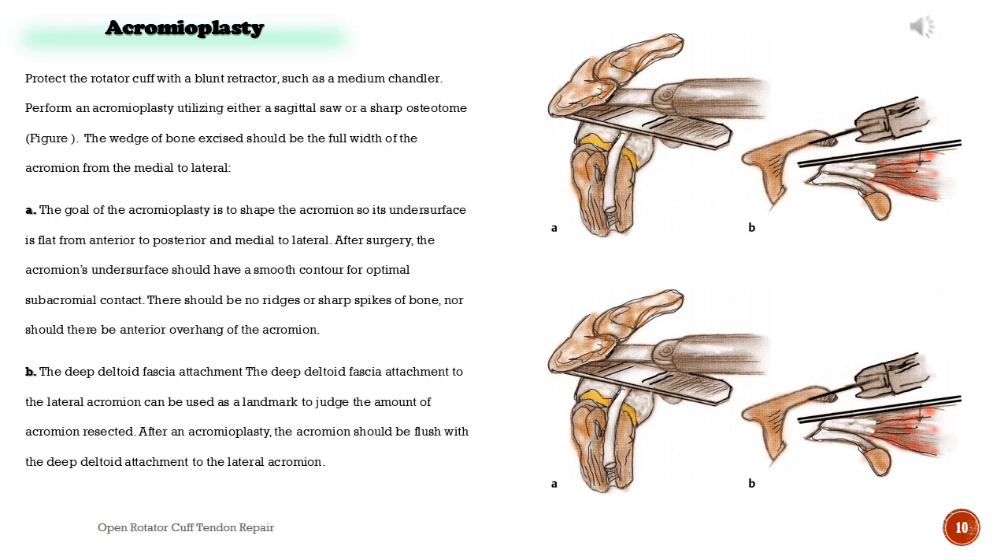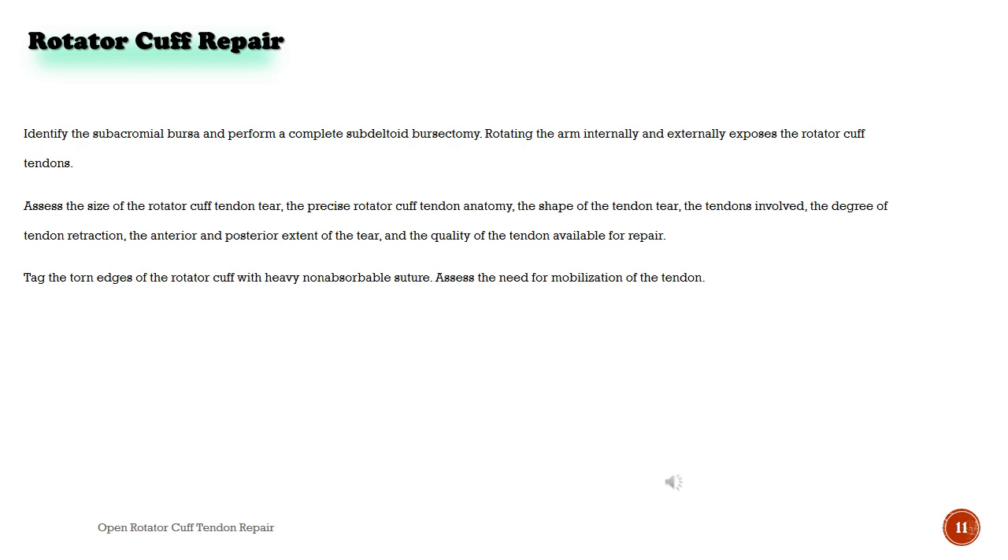Perform an acromioplasty utilizing either a sagittal saw or a sharp osteotome. The wedge of bone excised should be the full width of the acromion from medial to lateral. The goal of the acromioplasty is to shape the acromion so its undersurface is flat from anterior to posterior and medial to lateral. After surgery, the acromion's undersurface should have a smooth contour for optimal subacromial contact — no ridges, sharp spikes of bone, nor anterior overhang. The deep deltoid fascia attachment to the lateral acromion can be used as a landmark to judge the amount of acromion resected; after acromioplasty the acromion should be flush with the deep deltoid attachment. Identify the subacromial bursa and perform a complete subdeltoid bursectomy.